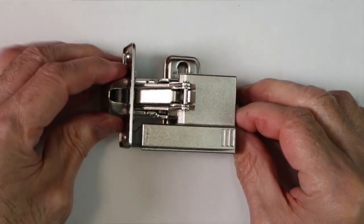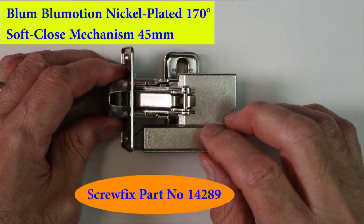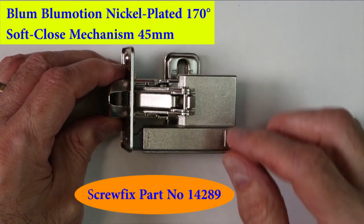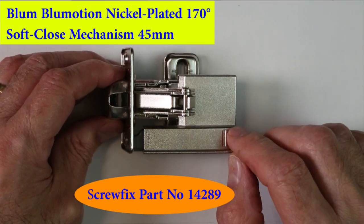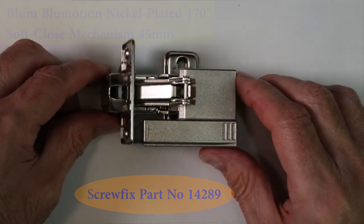That's also a Blum part, called the Blum Blue Motion nickel-plated 170-degree soft-close mechanism, 45 millimeters. They come in packs of two, and as you saw they simply clip on to the back of the hinge.